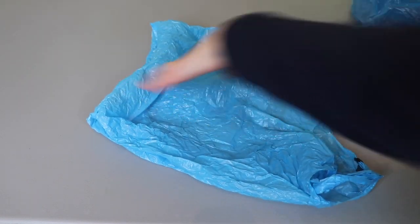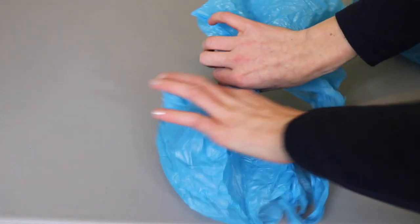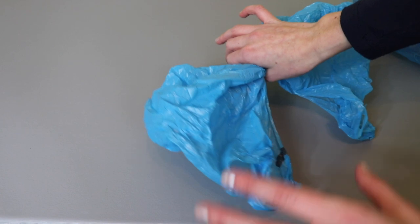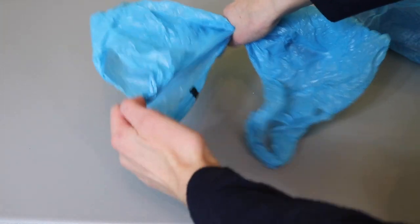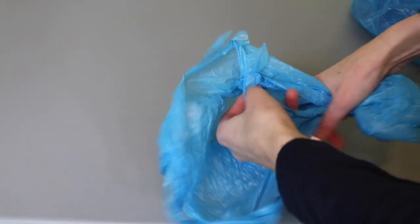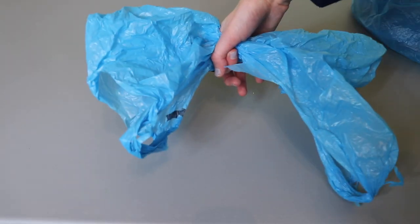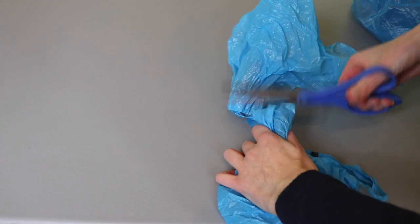Then take the bag and squish it together. It doesn't matter too much how much is on the left and right — it will make your yarn a little thicker or thinner, so try to make it fairly even, but it won't make a huge difference. The main thing to make sure of is that your handles are one on either side. You don't want a handle in the middle — make sure you're grabbing between the two handles. Once it's bunched up, take your scissors and slice right through the middle.